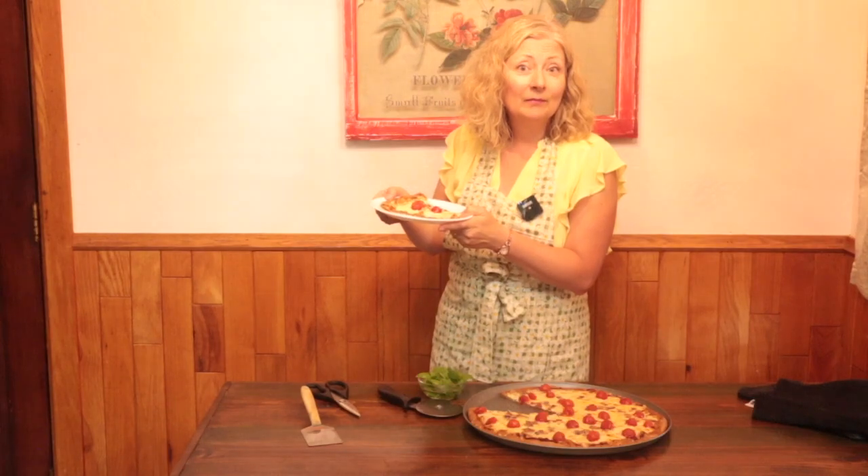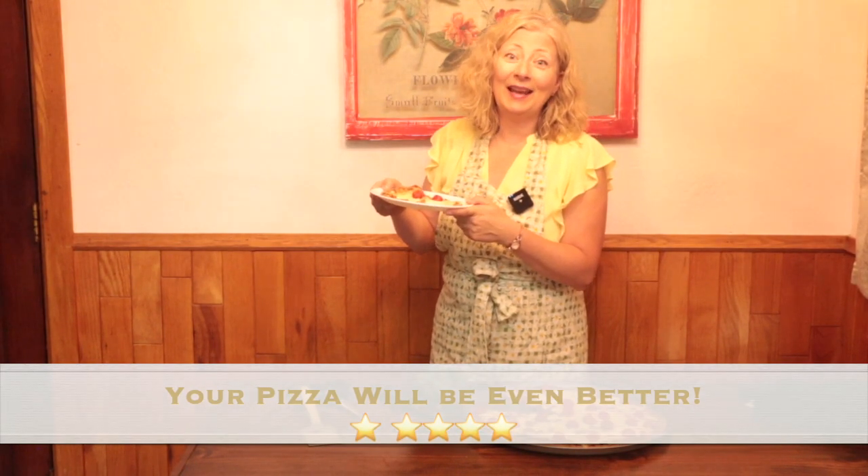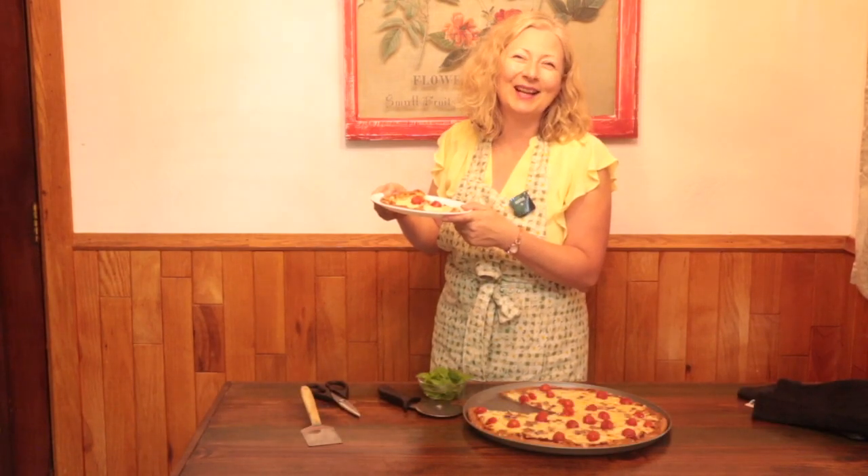You know what's going to be even better? Your pizza made in your own kitchen. Thank you for joining me today in my kitchen at Chocolate Box Cottage. I'll see you next time — bye-bye!